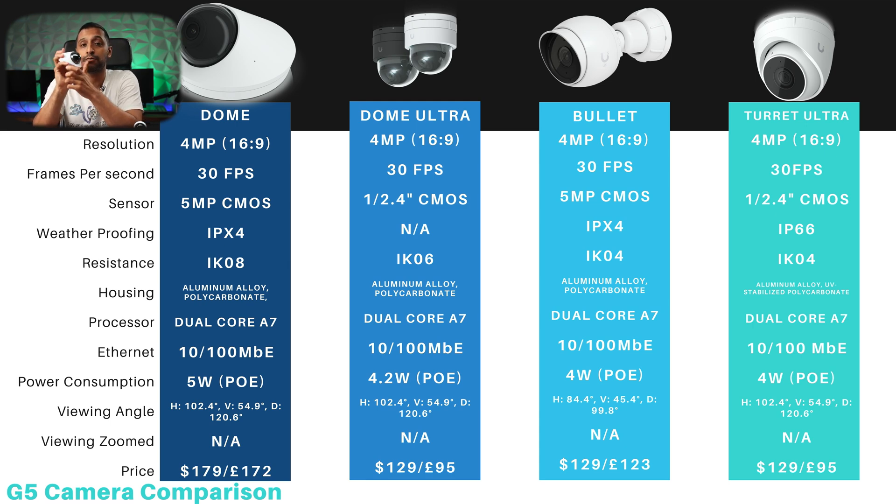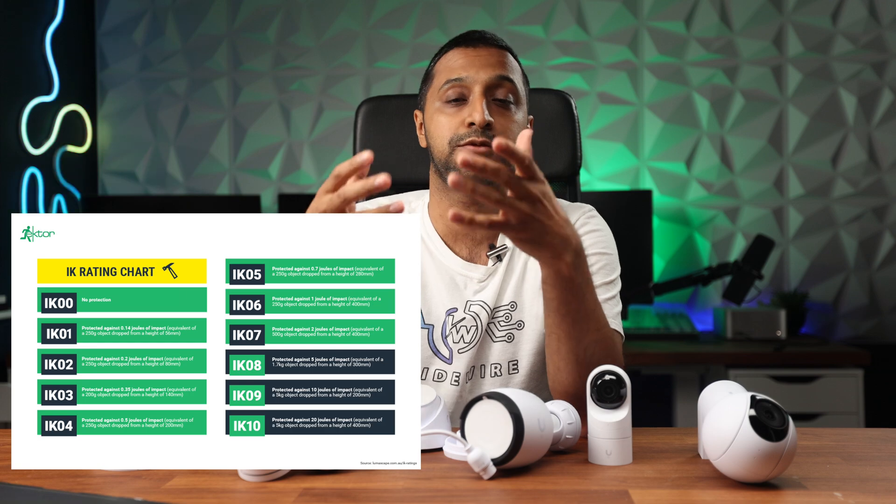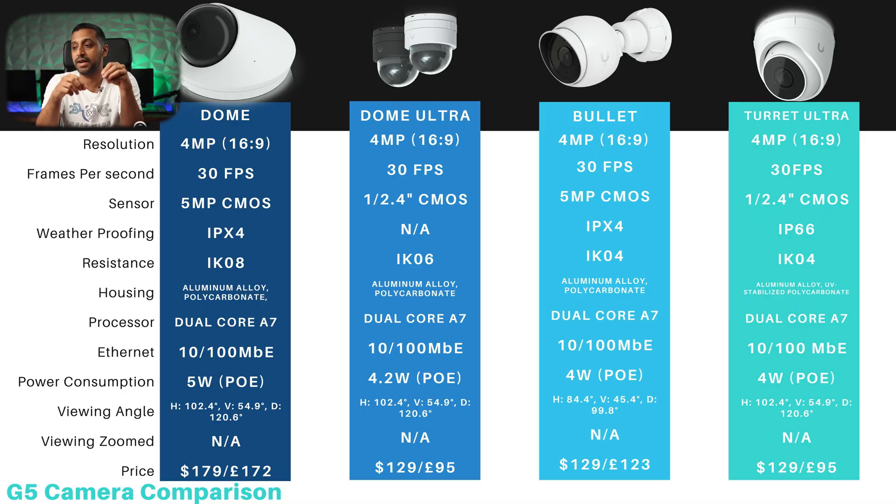In terms of vandal resistance, the G5 Dome is the strongest at IK08, the Dome Ultra is IK06, and the Bullet and Turret Ultra are IK04 — the higher the number, the more force resistance it offers. For pricing: the Dome is the most expensive at $179 or £172; the Dome Ultra, Bullet, and Turret Ultra all come in at $129, with pound prices of £95, £123, and £95 respectively. Three are very similarly priced; it's the Dome that offers extra vandal resistance for a little more.